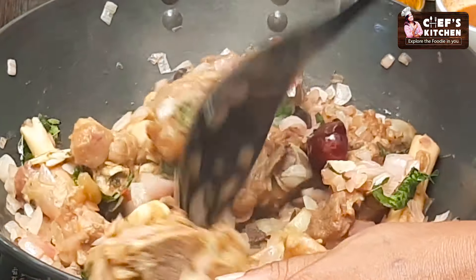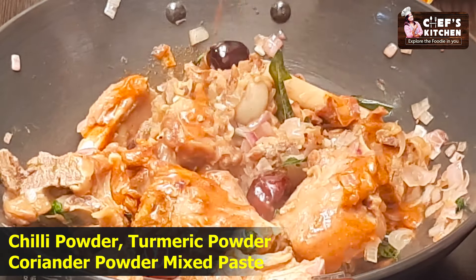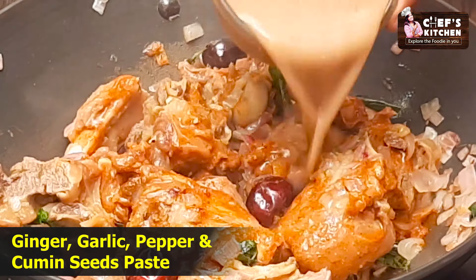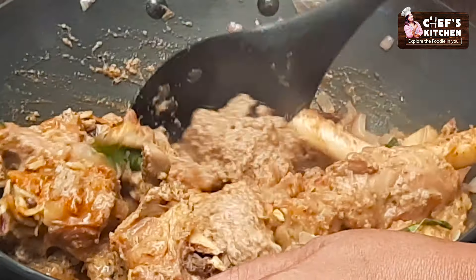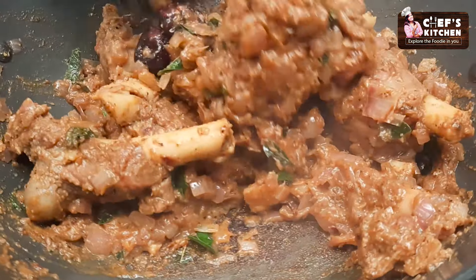We put it in a bowl. We put the paste in a bowl. It's already cooked a little. This is a masala paste. It's mixed — we put it in a bowl.